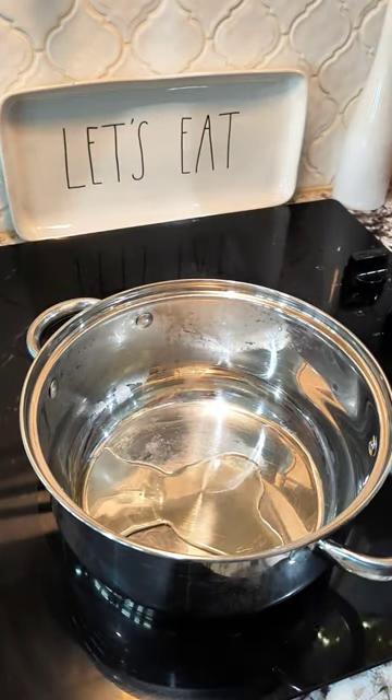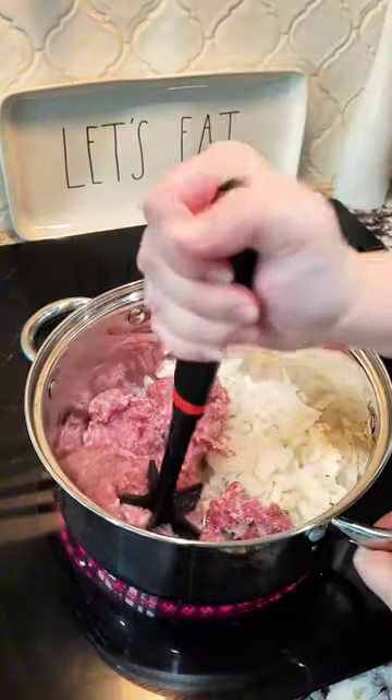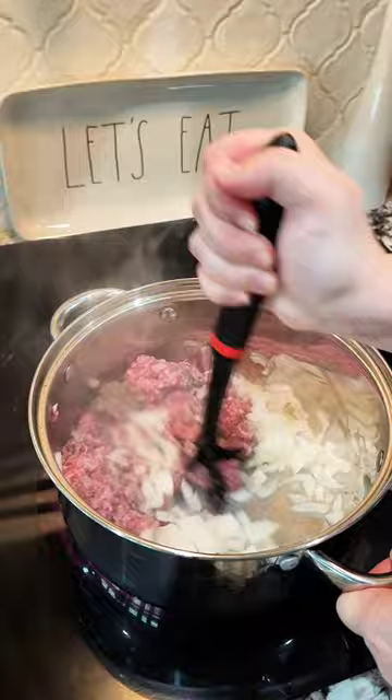To a pot with some oil — about two to three tablespoons — we're going to add one pound of ground sausage and all of your onions. Start mincing up your sausage, and then halfway through, just start mixing everything together.